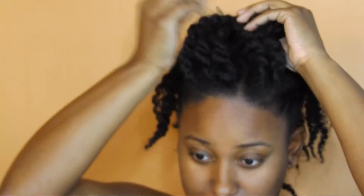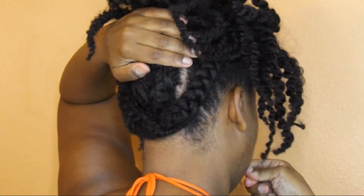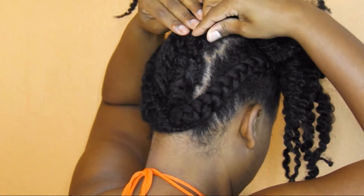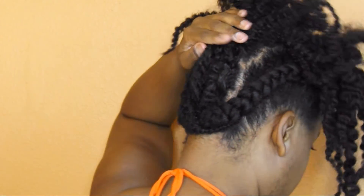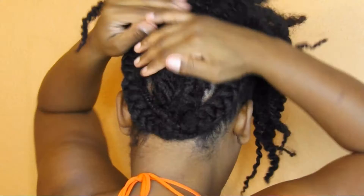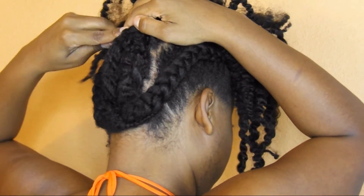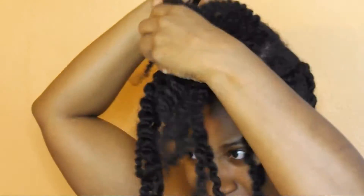We're going to go for style number three for the twist out mohawk. I'm going to take those bobby pins out and then pull the hair in the back up and bobby pin that — probably using about two to three bobby pins — basically almost like making a ponytail type of deal where the hair is lifted.